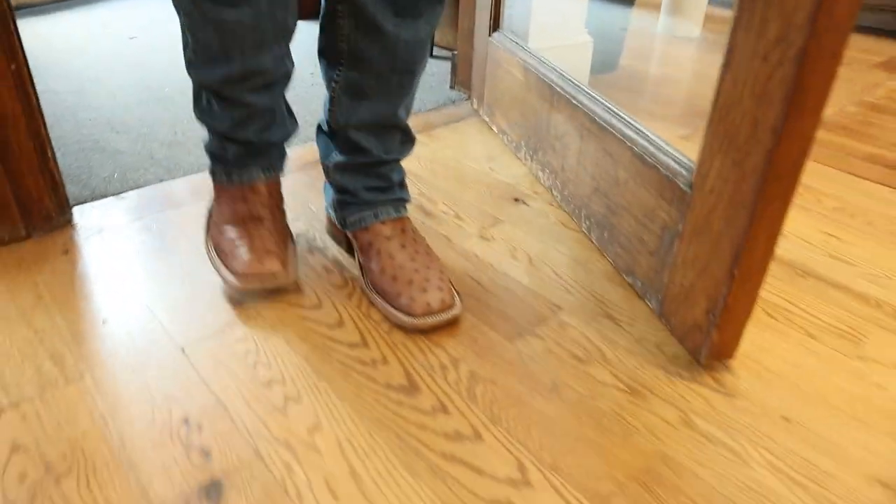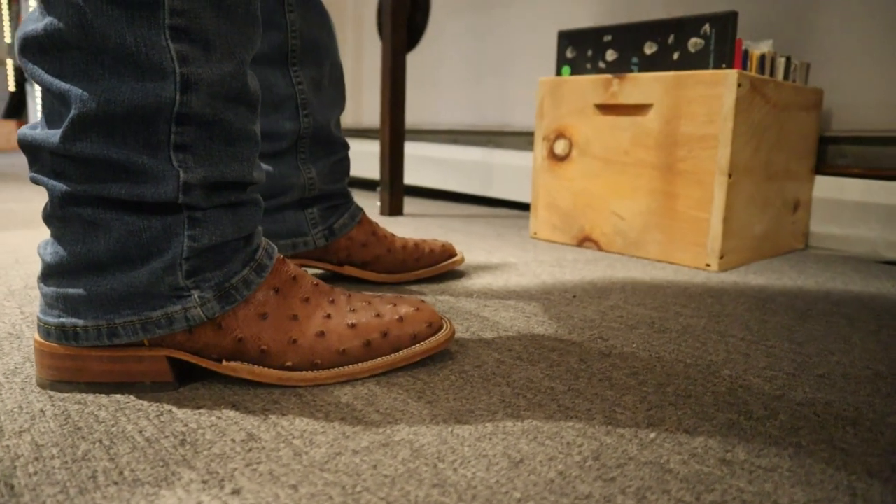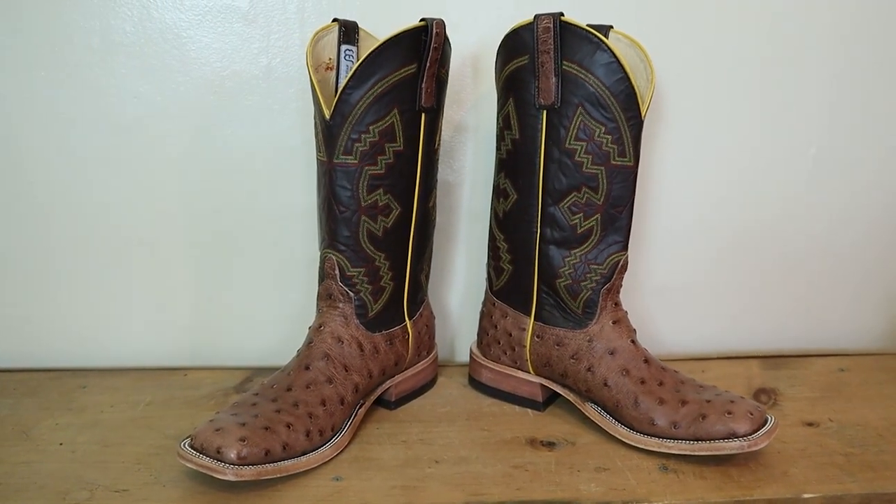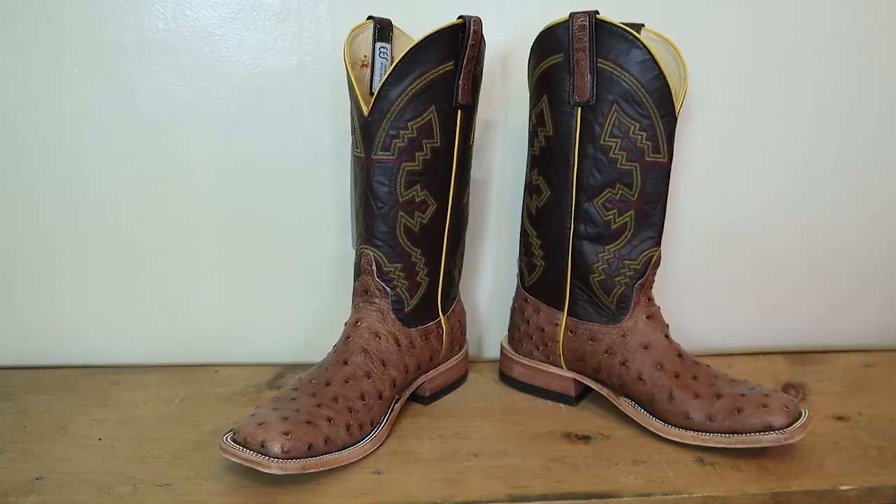Anderson Bean is famous for making quality boots right here in the USA. Today I got a pair of full quill ostrich Anderson Bean boots that we're gonna be doing an extended test review for, but this is also a giveaway opportunity — that's right, you have a chance to win a brand new pair in your size courtesy of Carter's Boots.